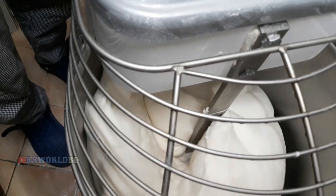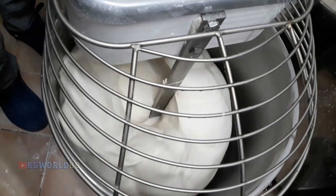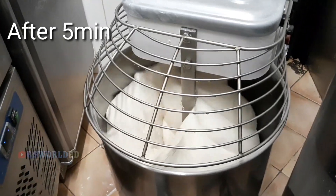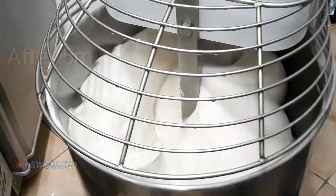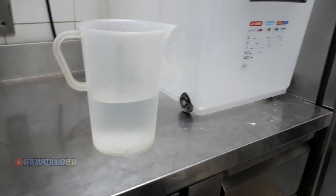Then we add the last part of the water. When the water is almost done, we add the final amount of water — not too much, obviously. We have put it in for a few minutes, and now we stop.